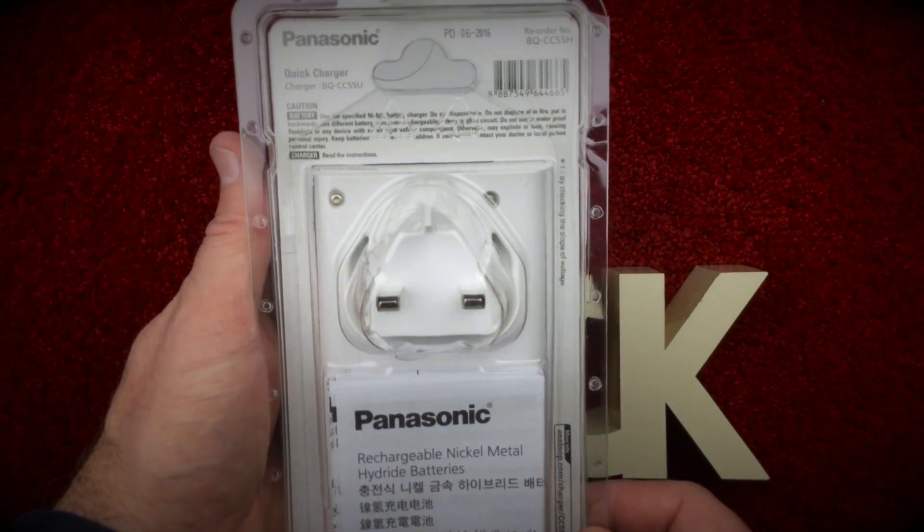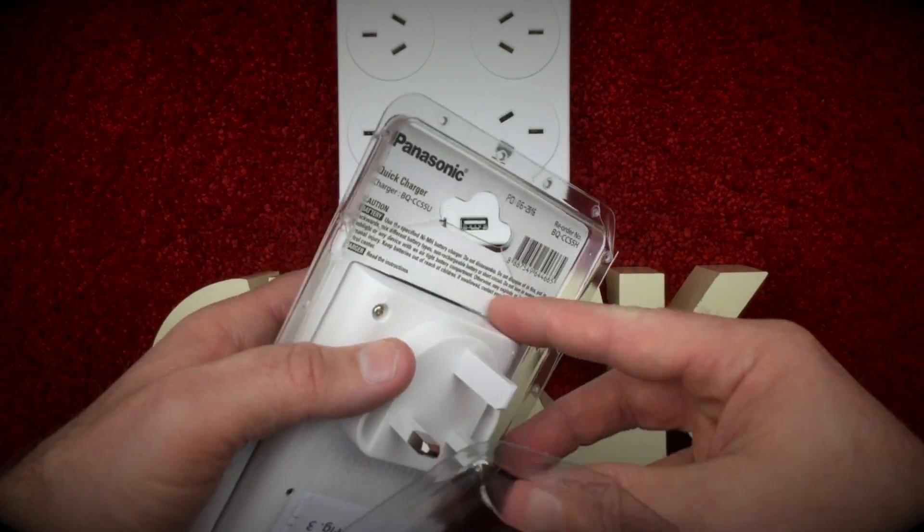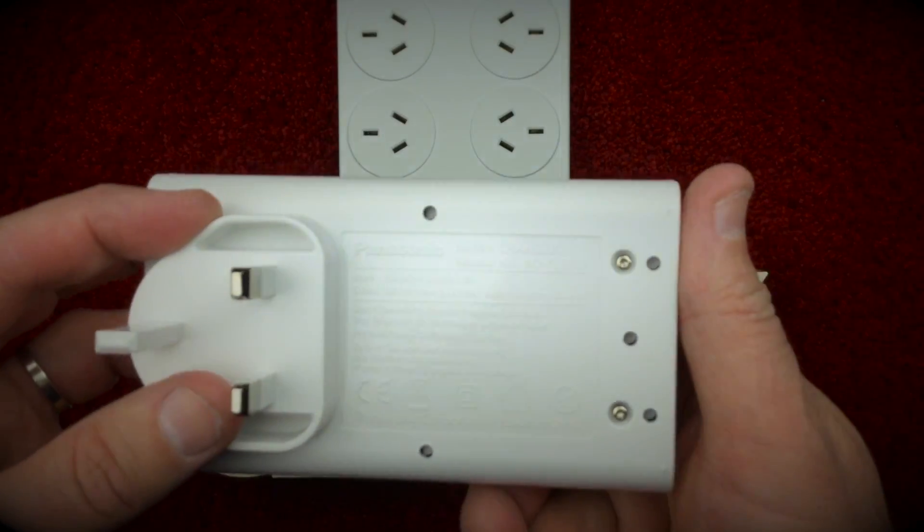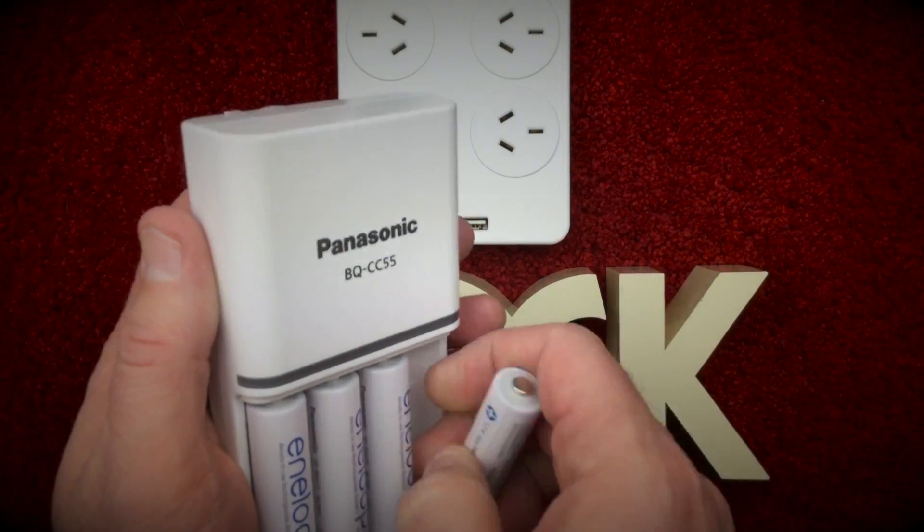This package comes with four fully charged 1900mAh AA batteries. So for the purposes of this test, I'll remove them and use some completely flat Eneloop batteries.